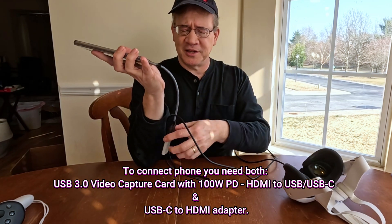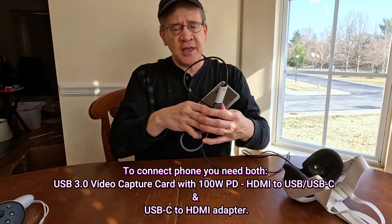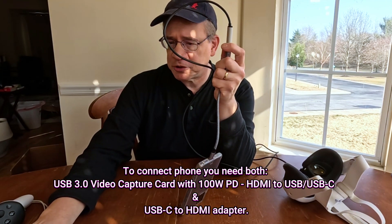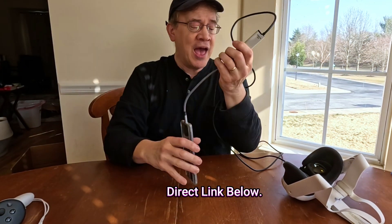The adapter is like $12 to $15 — not much. I've got direct links for you below. And for the HDMI converter video capture card, that's around $25 as well. I've got direct links for both of them below.